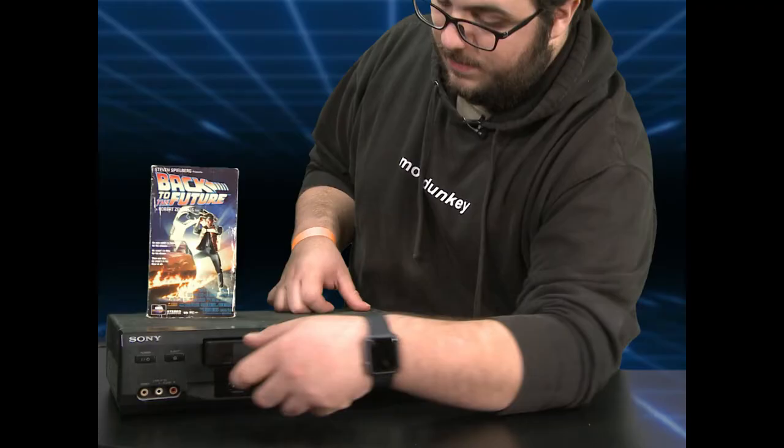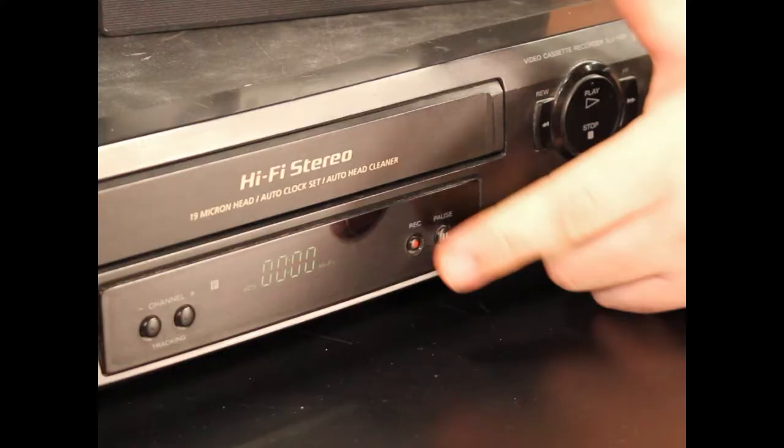Did you see something on TV that you wanted to watch over and over? Well you're in luck — this VHS player has a built-in recording feature so you could take any compatible tape, pop it in, and record live from the TV.